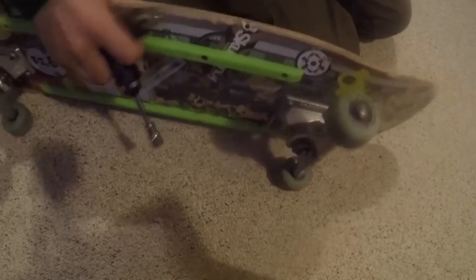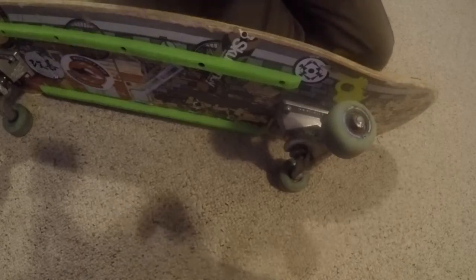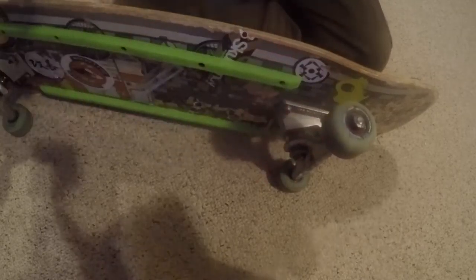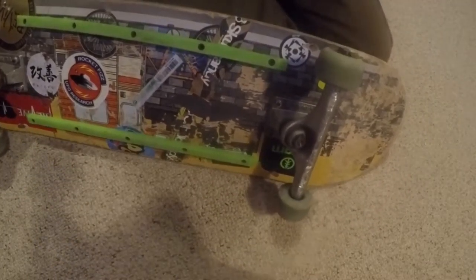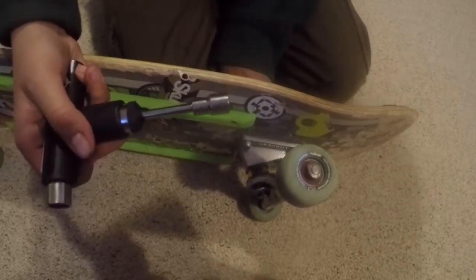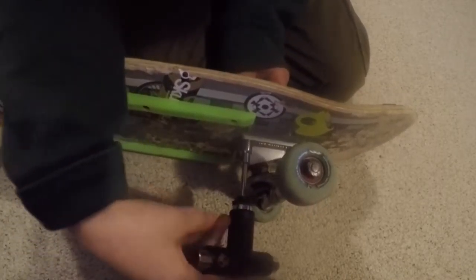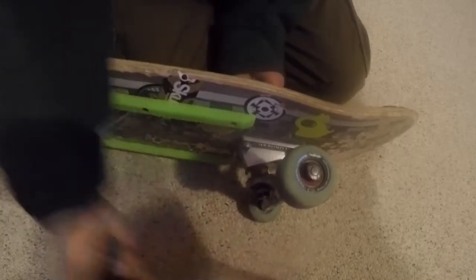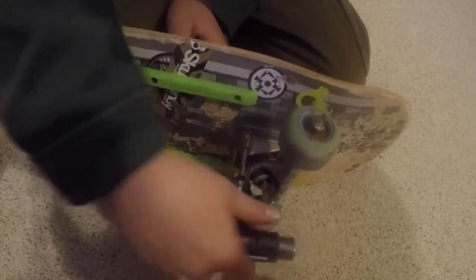It's a pretty nice tool. I really like it because you can tighten things. It has a ratchet here and then you can tighten and loosen your trucks and you can tighten and loosen your bearings. All types of stuff. And then you can also tighten where your trucks connect, and that's where the ratchet comes in handy. You can just move it back so it's easier.